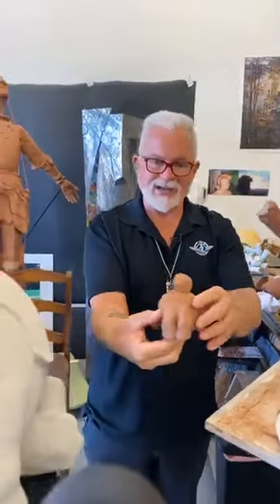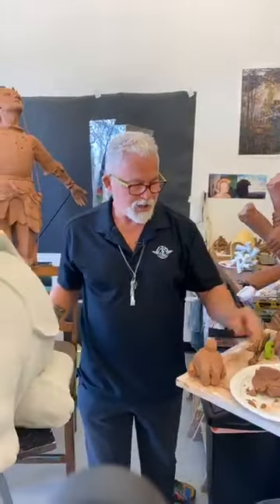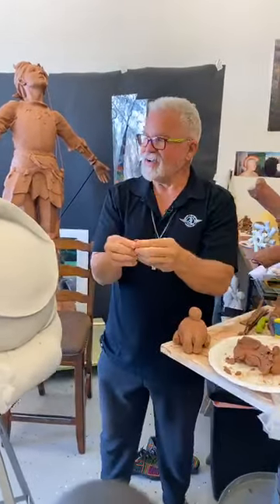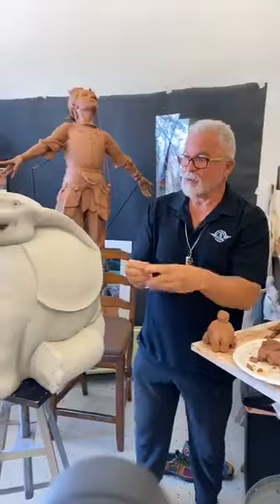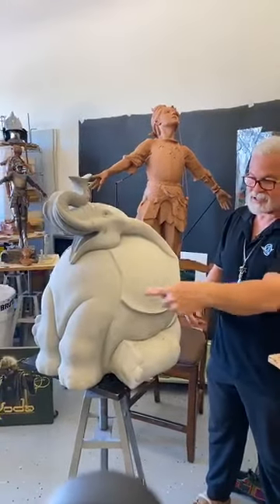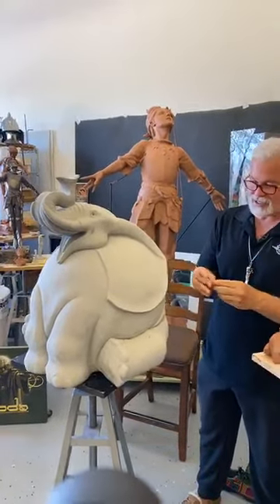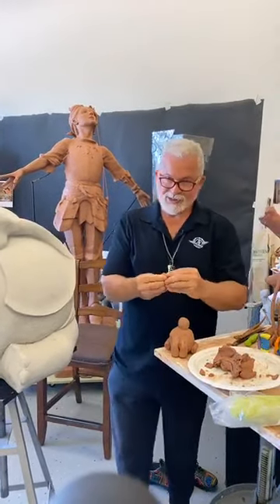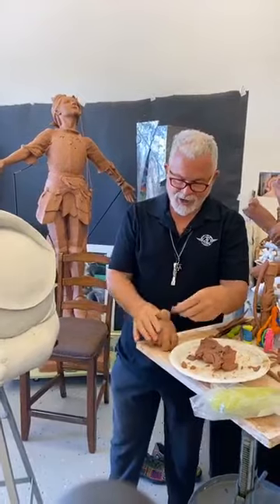We've basically got that part — now we get to have fun with a trunk. One of the cool design elements is we're also going to be doing the ears. So let's go ahead and add our trunk.